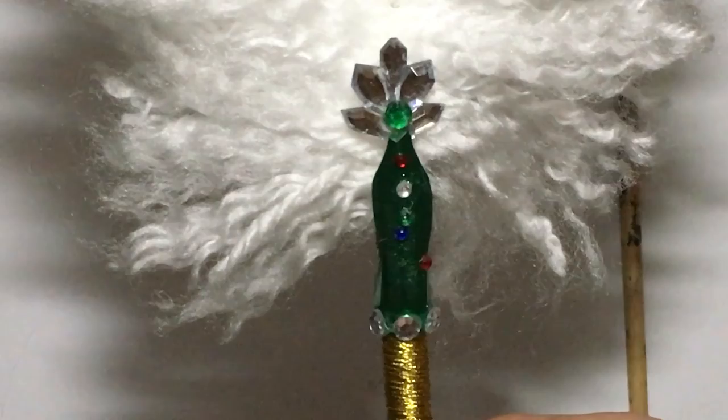And that's our fake ostrich feather quill pen. If you found this video helpful or you enjoyed it, please give it a thumbs up. I'd really appreciate it if you would subscribe. Thank you so much for watching.